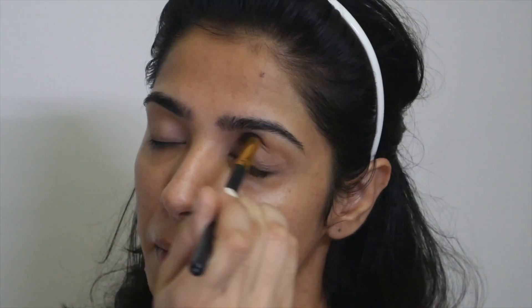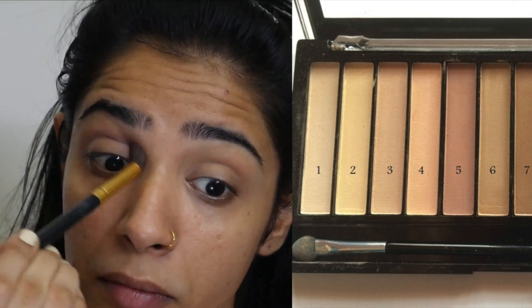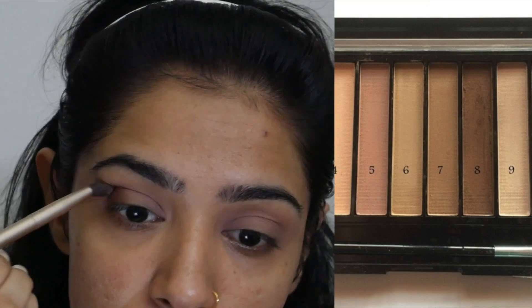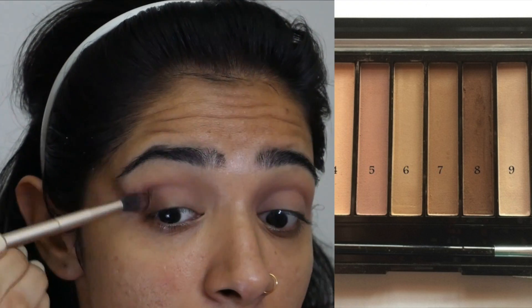Then I'm using a mixture of shade number 5 and 6 from the Makeup Revolution palette again, running it into the crease with a fluffy brush. Now I'm using a dark brown shade — shade number 8 from the same palette — to create a shadow on the outer corner of the eye.